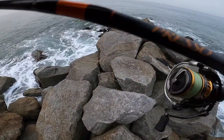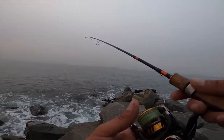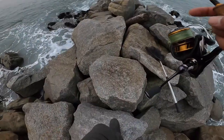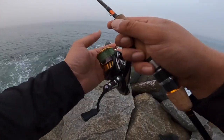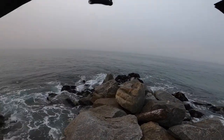I'm trying to put this Daiwa Presso ultralight probably in one of the harshest environments an ultralight should be in. But I like fishing ultralight and I want to see what this baby could do, because I know there's some pretty big halibut here. Let's see if we could handle them.